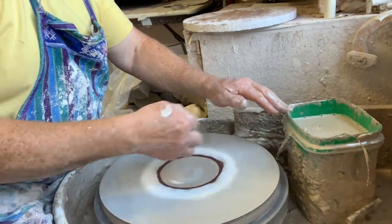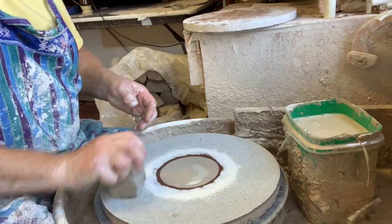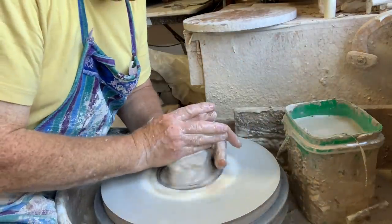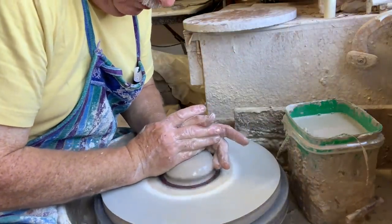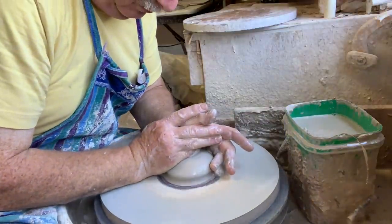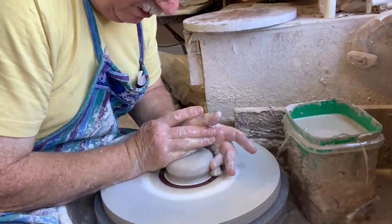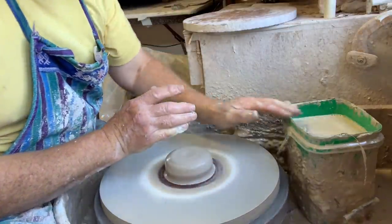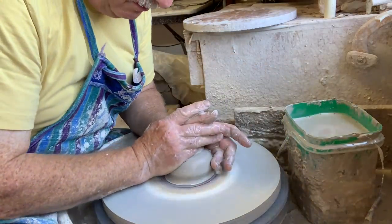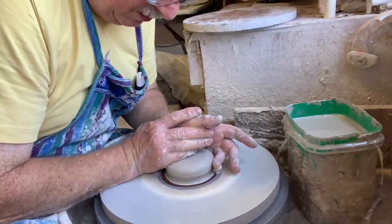Let's do this again — see if we can do it properly this time. Centering the clay: if you're a beginner and you want to watch a beginner video, I have a really good video on how to center for beginners. I have to look back in my history a little bit, but there's a nice video there — I think I called it 'The Ultimate Beginners Video.'